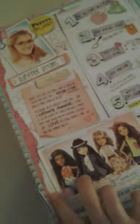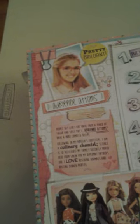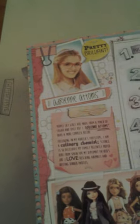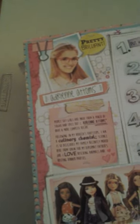It's got small parts, so you want to be careful. The doll's name apparently is Adrian Adams. Her bio reads: 'People say girls are made from a pinch of sugar and spice, but I, Adrian Adams, have a more complex recipe. Following in my abuela's footsteps, I am a culinary chemist. Science is so delicious. My family recently moved here from Spain for my diplomat father's job. I love rescuing animals and hosting dinner parties.'